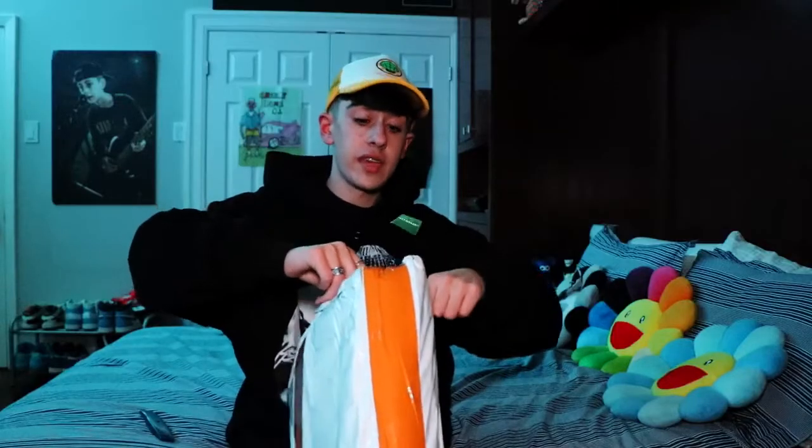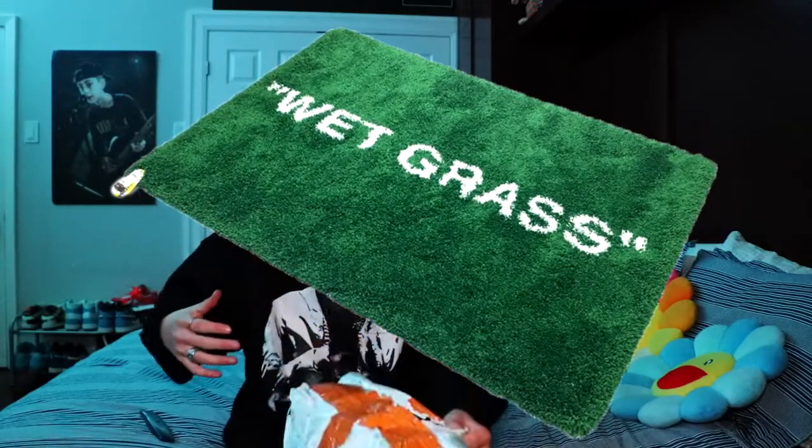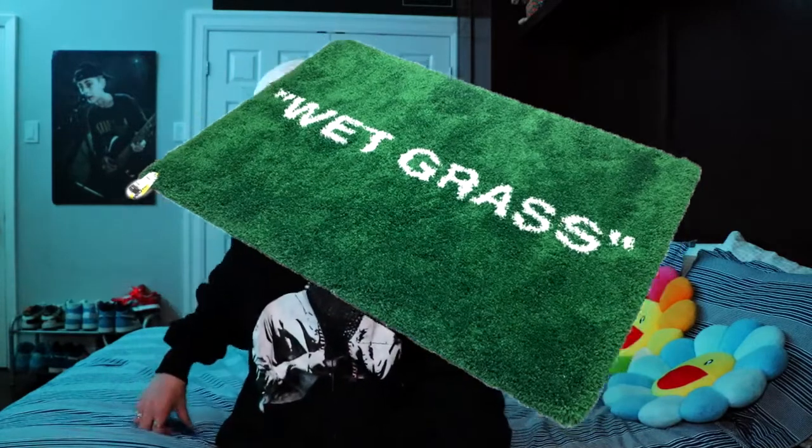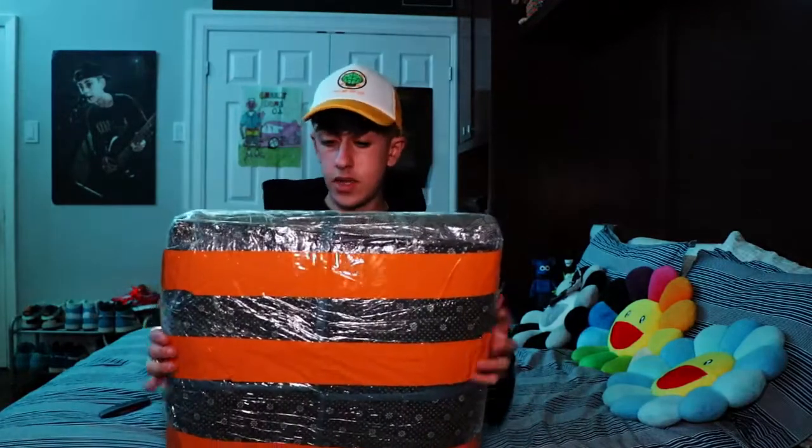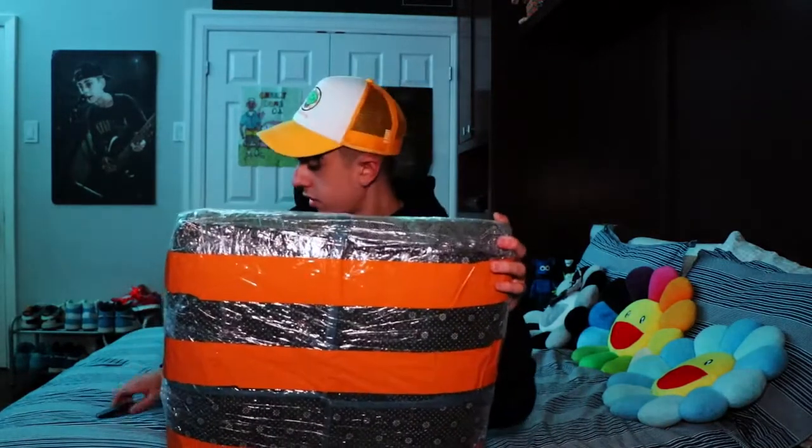I was actually supposed to get the wet grass off-white rug and I was really really excited for that, but unfortunately they said it would cost too much money to ship out, so I asked for this rug instead and they said that was fine. I'm not sure why, considering I'm pretty sure it's the same size.